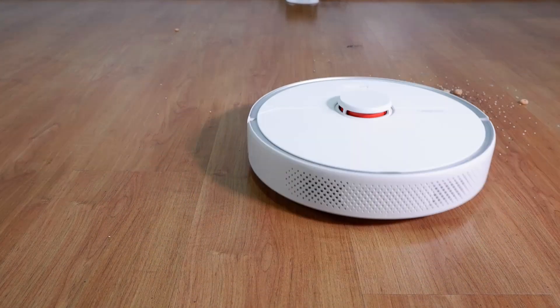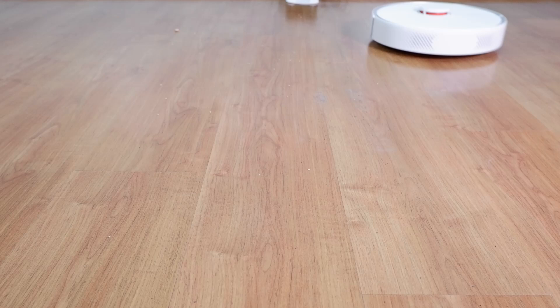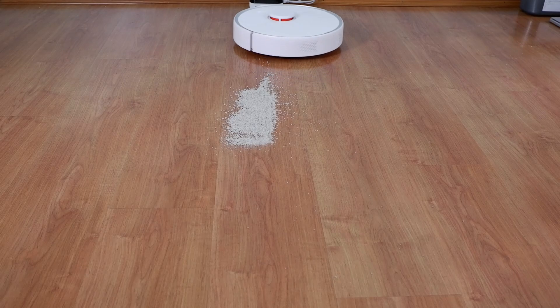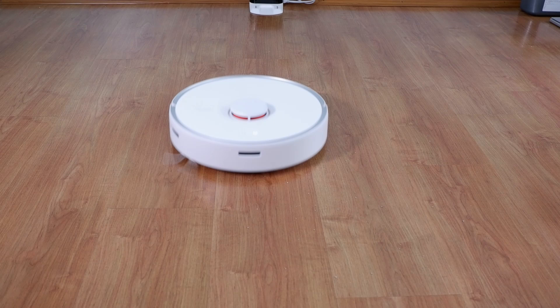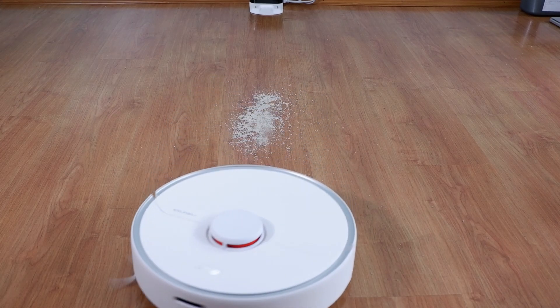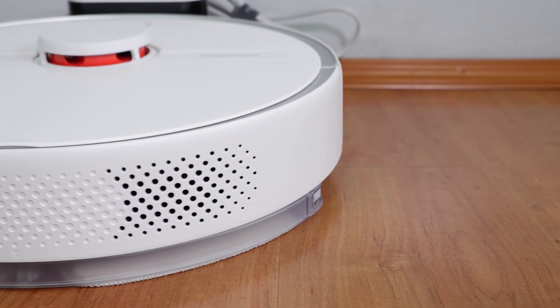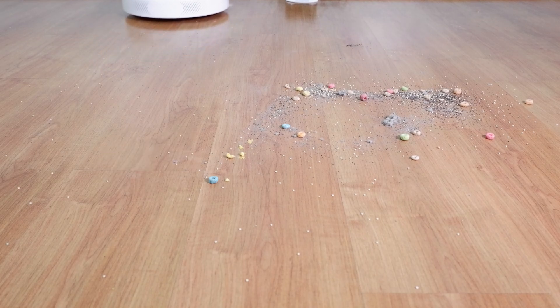There were no issues of Fruit Loops clogging in the suction chamber. The only limiting factor would be the dustbin capacity, which is only 0.5 liters, so you'll have to empty it quite often. In six of the surface debris tests, it was able to pick up 100%. You can check the link to the review on my blog below to see the complete results. One potential issue is the placement of the exhaust, which is at the back, as it can scatter lighter debris like dust and quinoa that gets in the way.